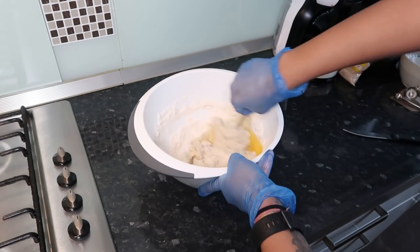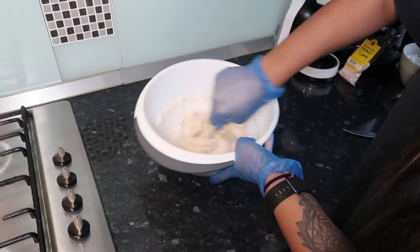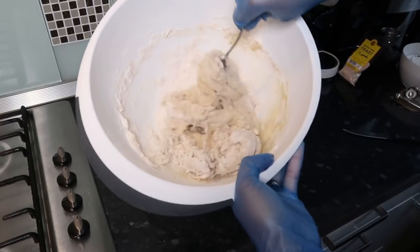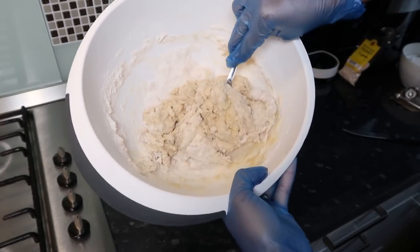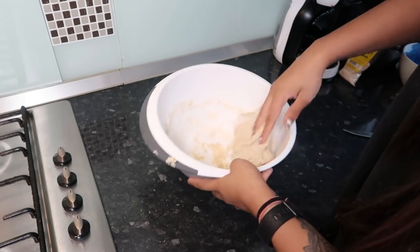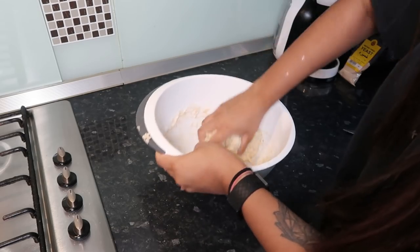I managed to get some shell in there, so try not to do that guys. I first put gloves on when I started using my hands but it didn't work out too well, so I ended up mixing the dough with my hands. Of course, make sure you wash them thoroughly, and I also removed my rings.